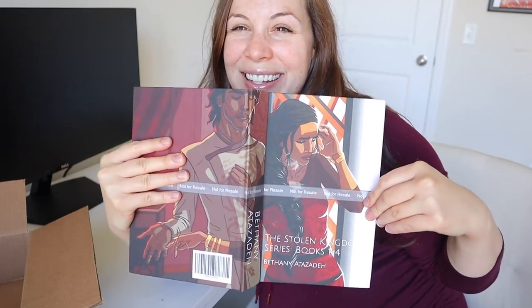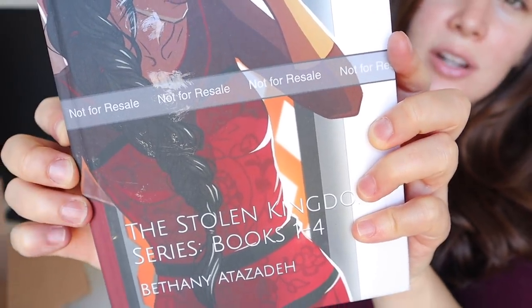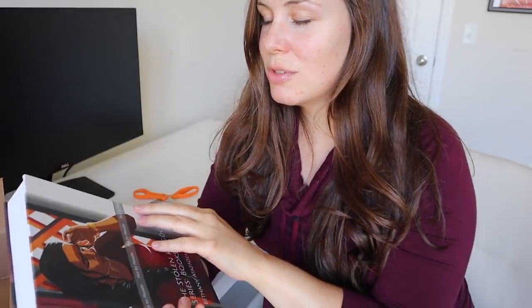In case you guys don't know, this is not the final cover — this is just a test cover. We've got some more testing to do. I haven't even opened it yet. Oh my gosh. But I just have to say, that's a hefty book right there. I used some character art by my amazing patron Margarita Lapina. I really wish that KDP would not have this 'not for resale' barcode strip on it, you know what I'm trying to say.